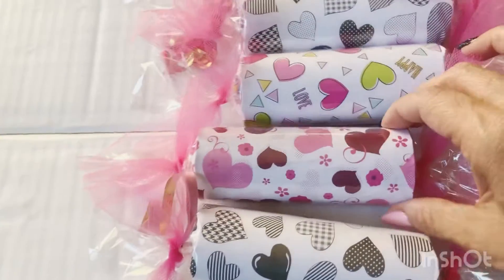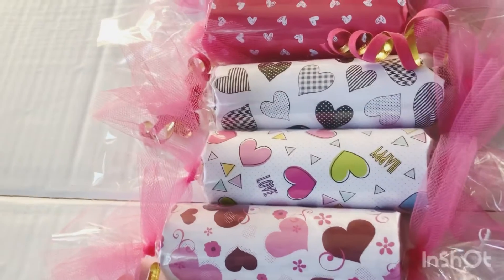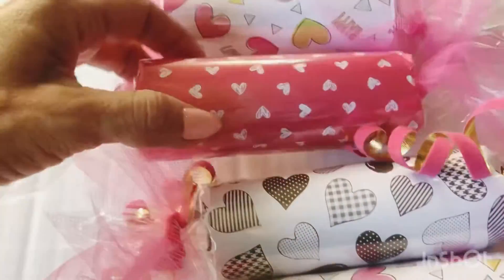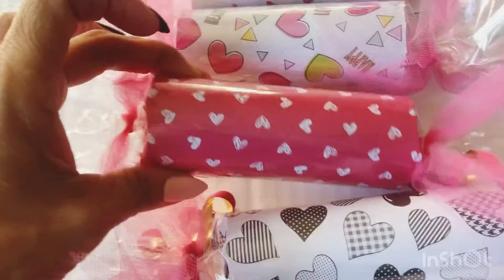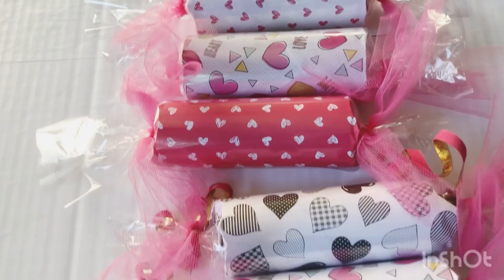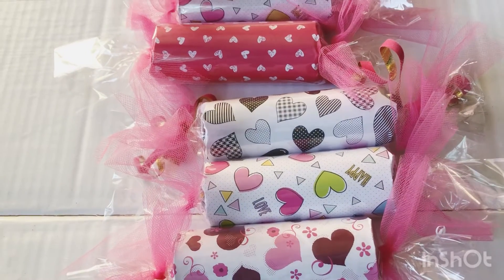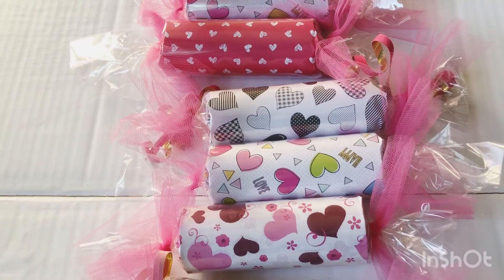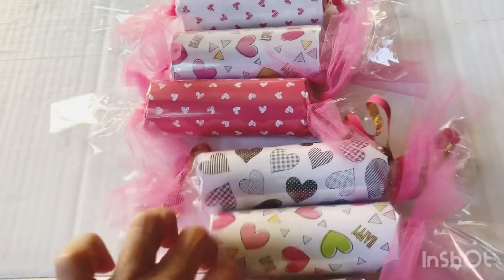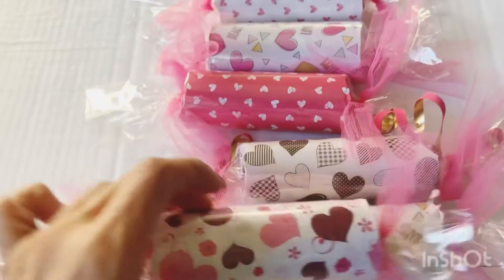I love the way they came out, these are so fun! You could fill them with all sorts of goodies — stickers, small embellishments, beads, candy, lip balm, maybe a little love note, a cute little joke. You can even add confetti to make that fun mess, but I thought these came out really cute.